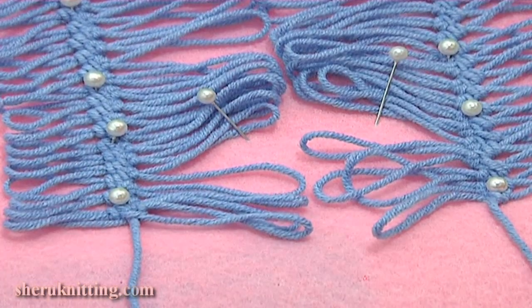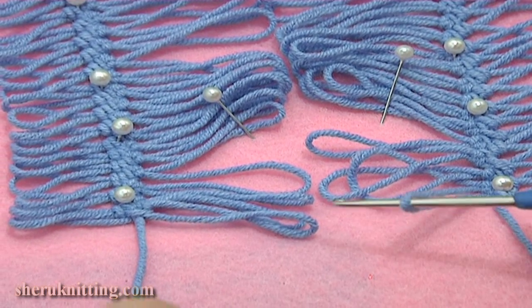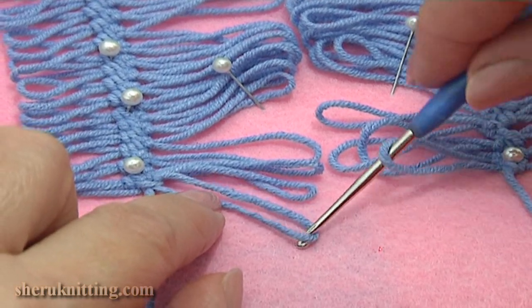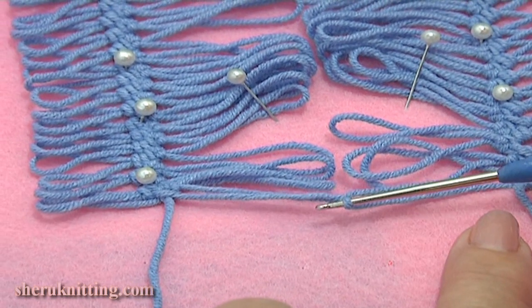Now we can begin. Pick up the first loop on the right and hold it on the hook. Then take the first loop on the left strip and pull it through the loop on the hook. That's how we start.